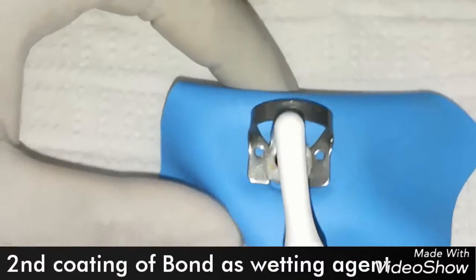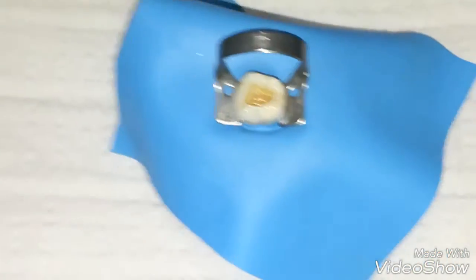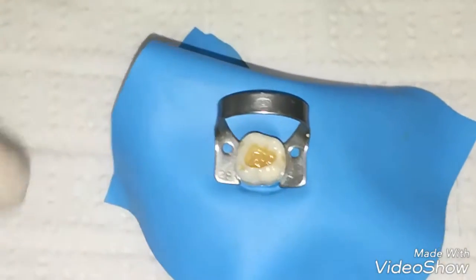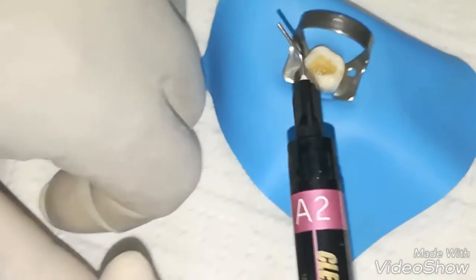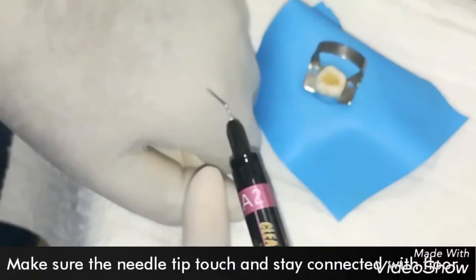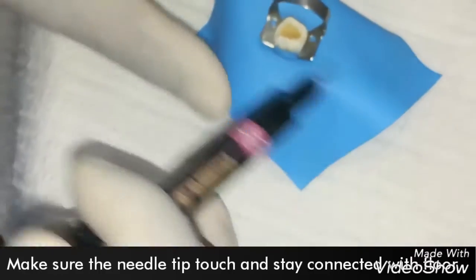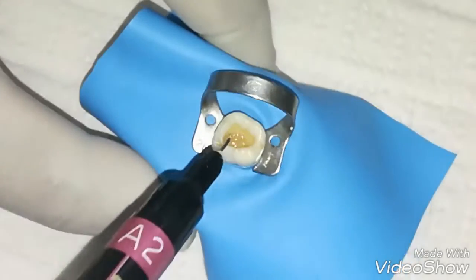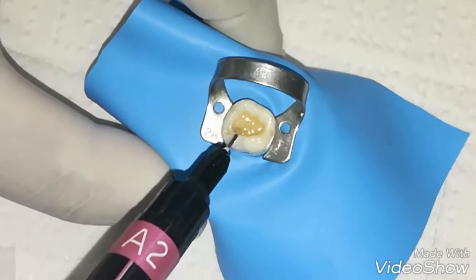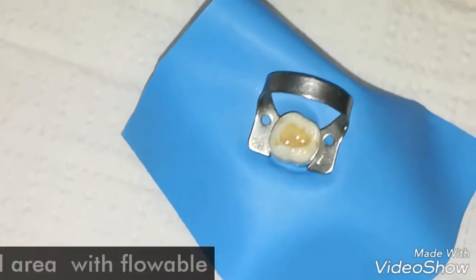Now we are going to apply a second coating of bonding which acts as a wetting agent. It will help the flowable composite to distribute perfectly to each and every part of the dentin and enamel. Before applying the flowable composite, we push a little bit of composite from the syringe to remove any air bubbles. Now we are going to put flowable composite on the floor of the dentin perfectly. More or less, it is 10 to 20% flowable.